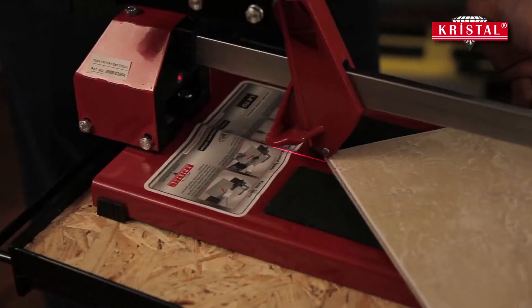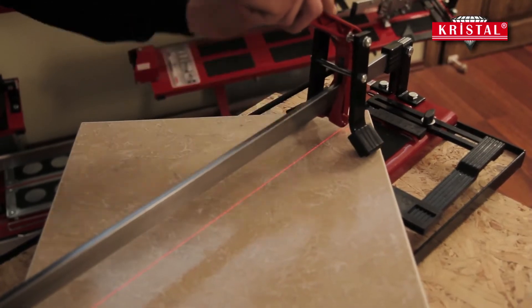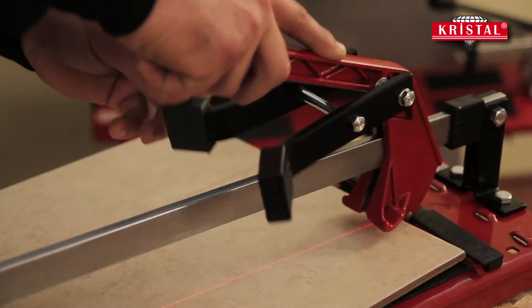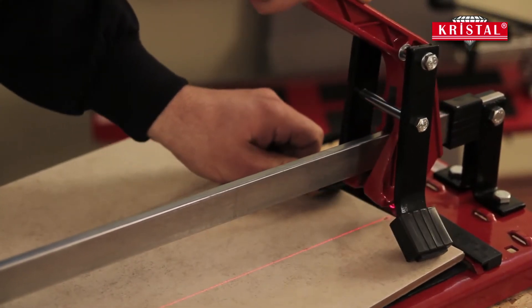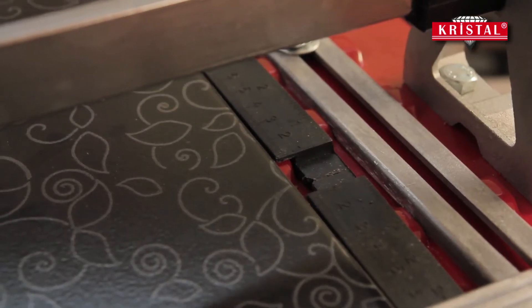There is a carriage system on the Leto Tile Cutter, which has a single steel guide bar. Clean and precise cuts can be done with the help of the cutting handle. The double breaking system assembled on the handle facilitates the breaking process for both thick and long ceramic tiles.